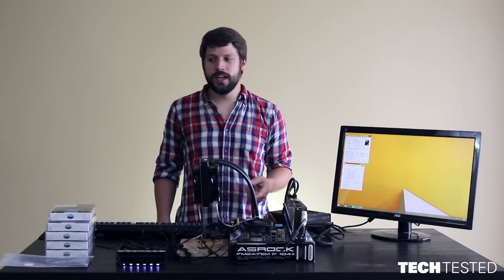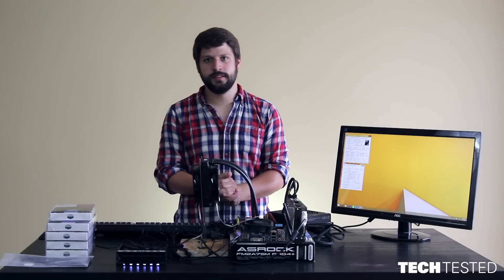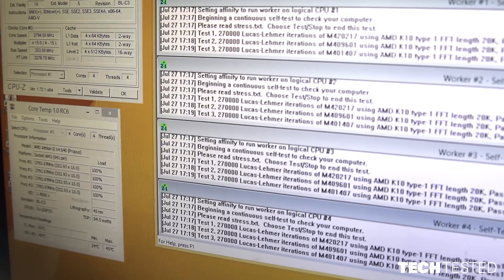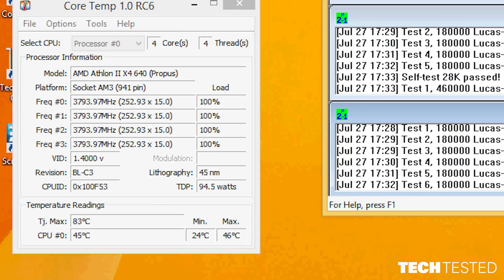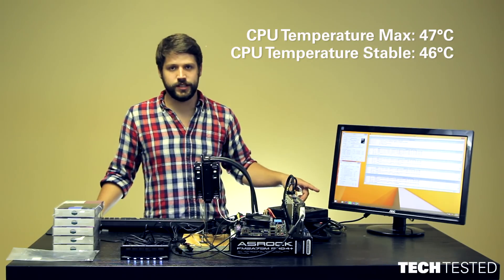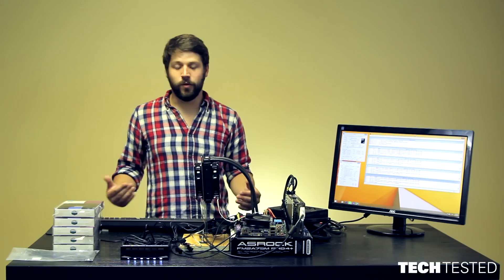This is going to be our baseline test to compare our turbocharged CPU cooler setup against — the standard push-pull configuration you'd see in a performance-optimized computer. We've started our stress test, set for 15 minutes, and we'll check results when done. Our CPU maxed out at 46 degrees Celsius and was sitting at 46 degrees Celsius when the stress test finished. We're going to shut the computer off and set up our new apparatus.